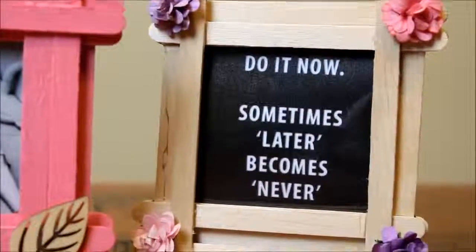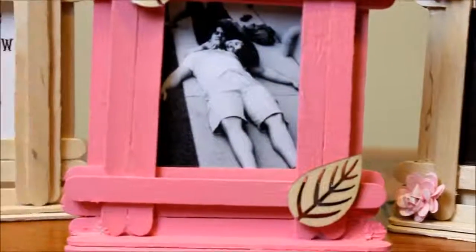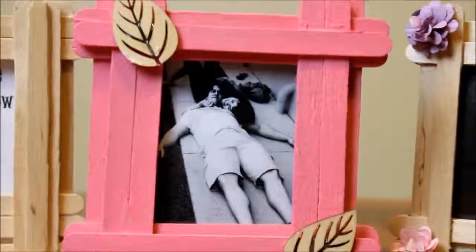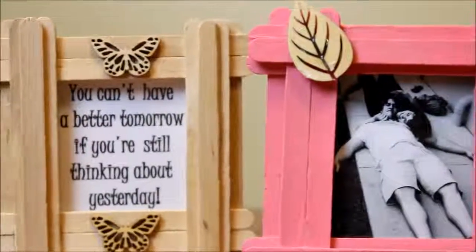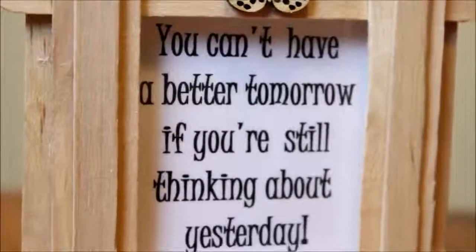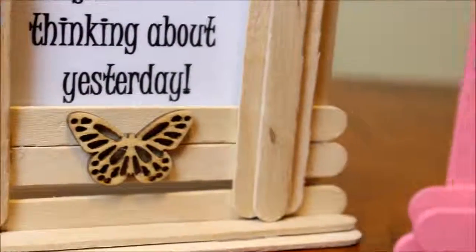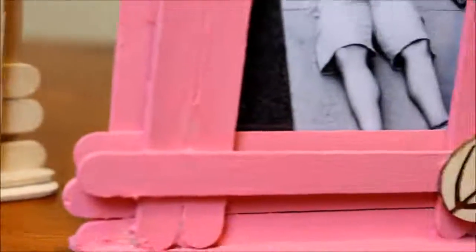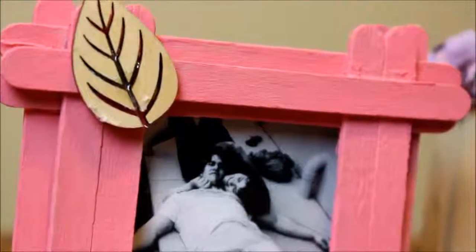And there you have it! You can see here I have three different types of frames in terms of the design. It's the same principle — just laying out the sticks differently — and you can have a lot of fun with this. I think this is a great little project to do for the little ones over the school holidays or as a special gift — a handmade gift for grandma, grandpa, auntie, uncle, or anyone you want to give a little gift to. Very inexpensive to make, very heartwarming to give, and very sentimental. And it looks really cute!